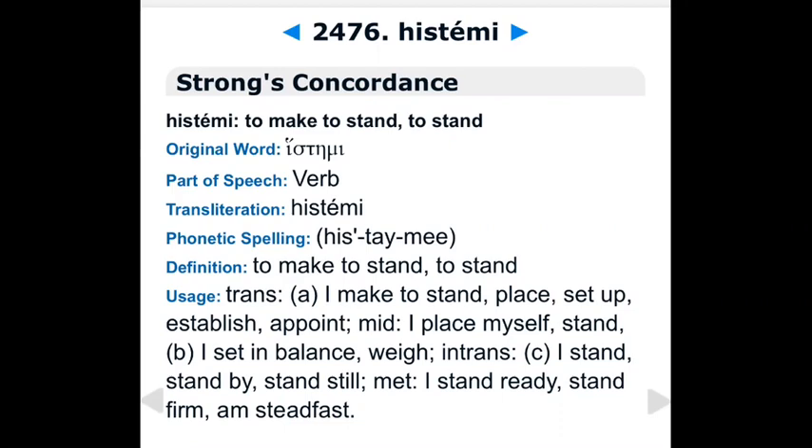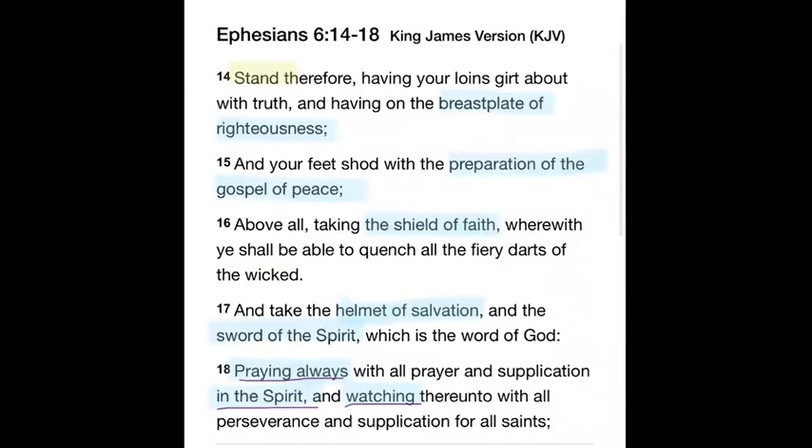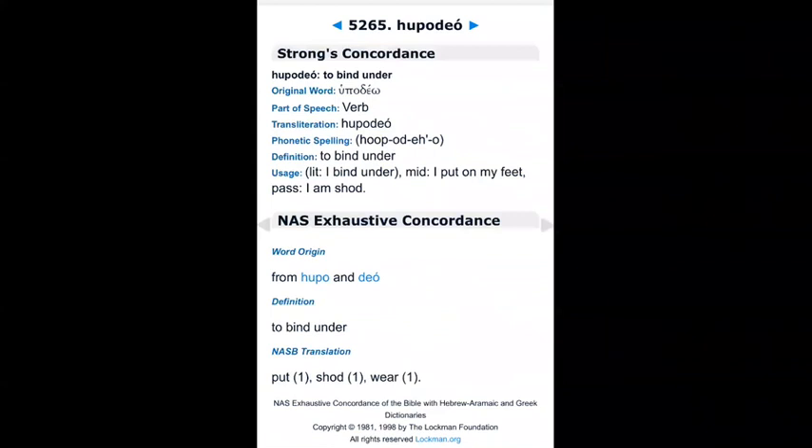Stand — set in balance, stand ready, stand firm, steadfast. Because if you're a born-again Christian, expect the enemy to come at you in spiritual battle. But you are not left as orphans. You have power. Put on the whole armor of God. Now when we read about the foot gear — Ephesians 6:15 — our feet shod with the preparation of the gospel of peace. Let's take that apart in the original language. 'Shod' is number 5265 in the Greek Strong's concordance — hypodeō — meaning to bind under, to put on one's feet.